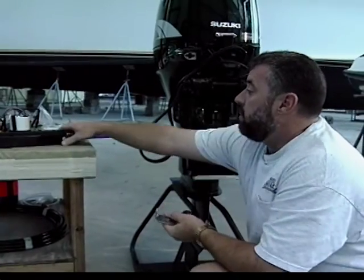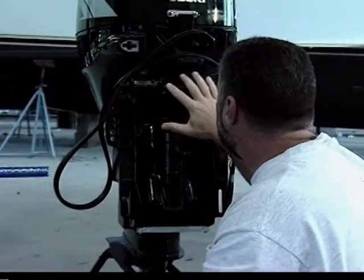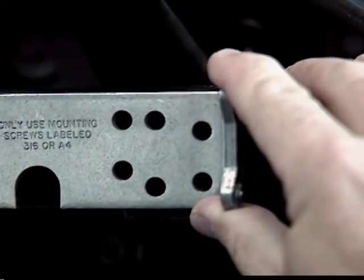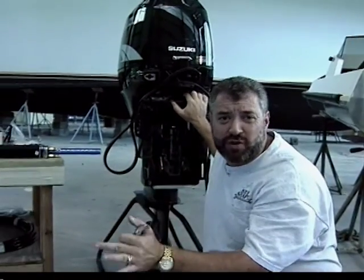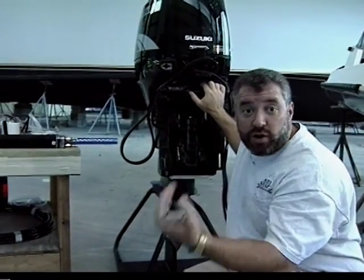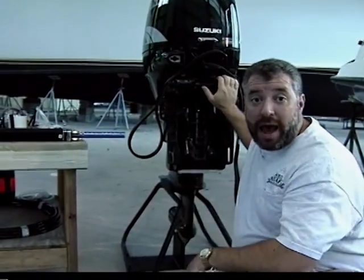What I'm trying to do is mount this hydraulic ramp to the front of this engine. We've got a couple of holes here for a bracket, and we're going to be able to install this. Now, usually 70 horsepower is the cutoff point where it's going to let you know if you're going to install manual steering on your outboard or hydraulic.